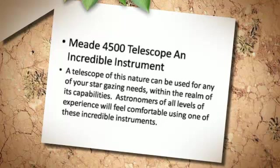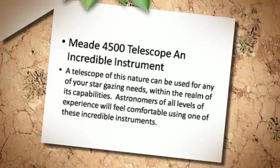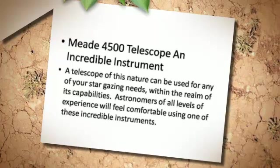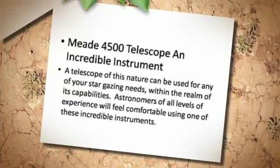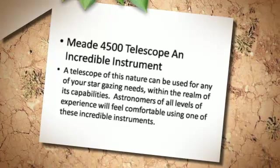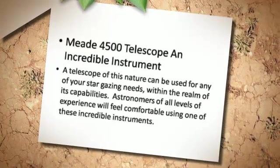A telescope of this nature can be used for any of your stargazing needs within the realm of its capabilities. Astronomers of all levels of experience will feel comfortable using one of these incredible instruments.